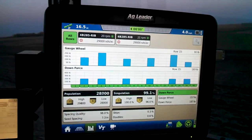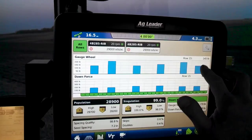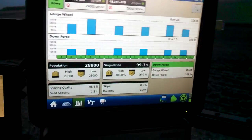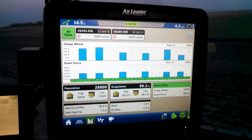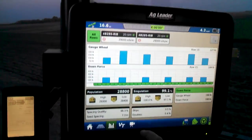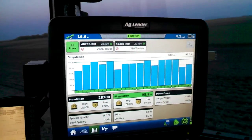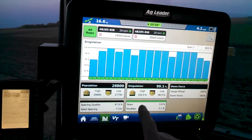Give us a little look at what the gauge wheels are seeing. I have a little quirk with this row 15 over here — got a spare, might swap it out and see if it changes the values. Singulation is not too bad.